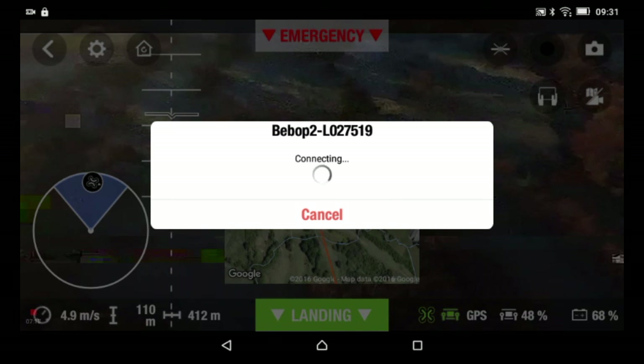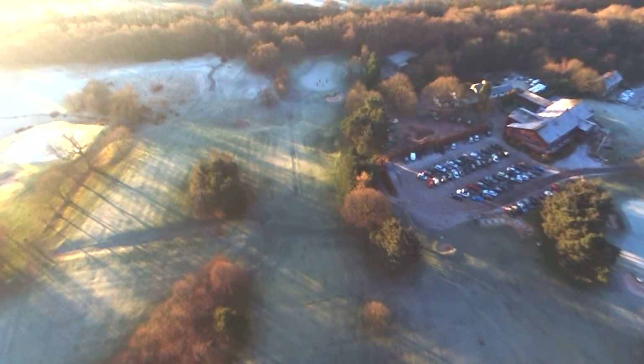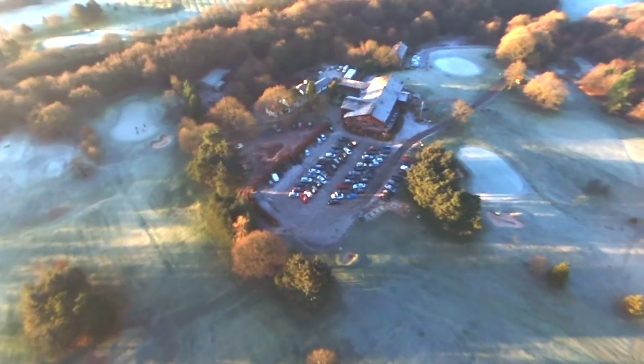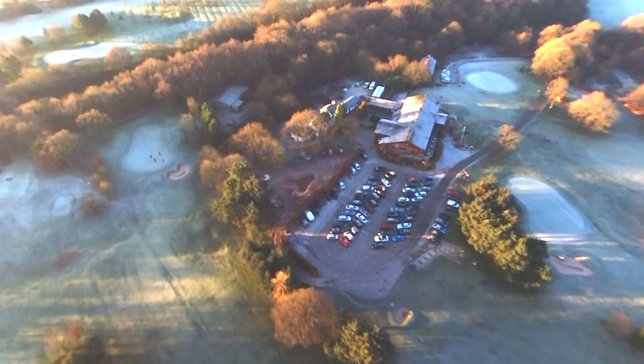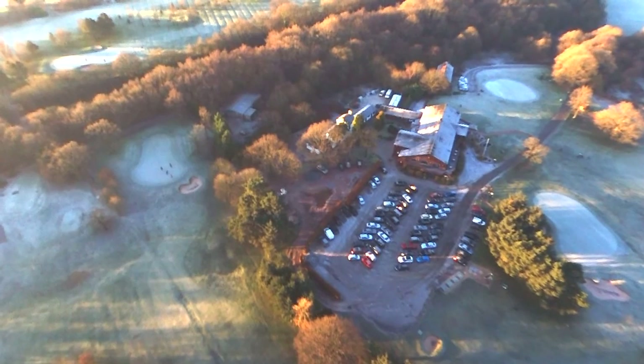I've just lost connection. I actually thought I would lose connection on this part of the flight path. Nothing I can do now but just wait. 68% battery, so there's loads of battery left. Just need to wait for it to come back and finish its flight path.